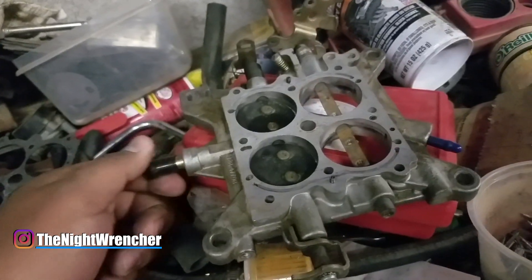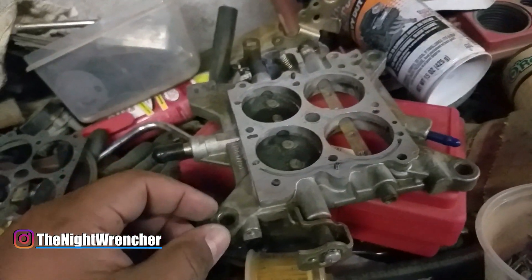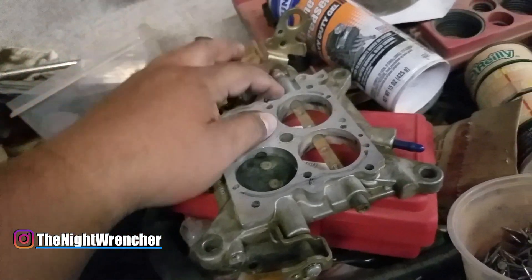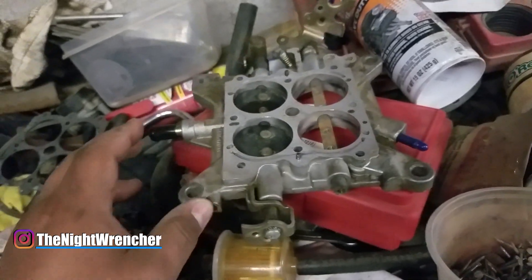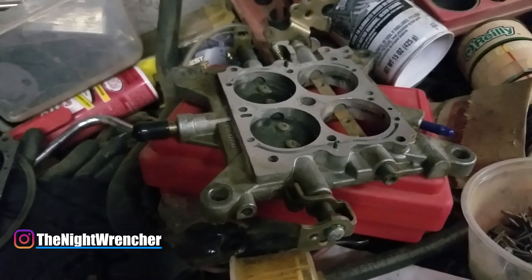So if you guys can't find where that erratic idle or super lean condition is coming from, inspect your base plate — because I think chances are that's where you're going to find a lot of these issues later on. I'm going to be buying a brand new billet one with all kinds of bells and whistles, but today is not that day. That's all for today guys, I hope to see you all in the next one. Nightwrencher out.